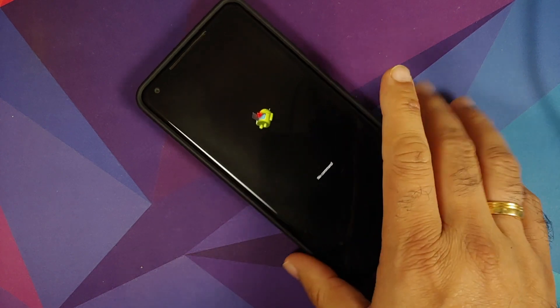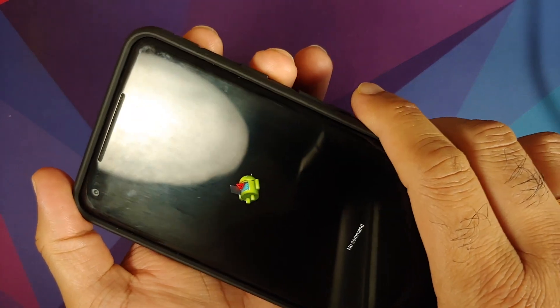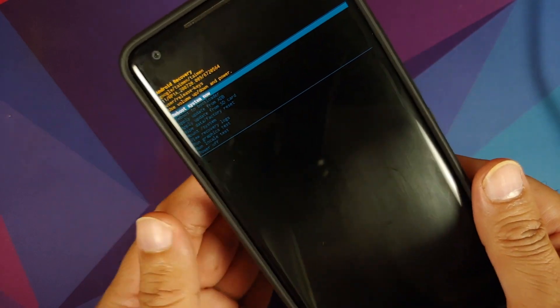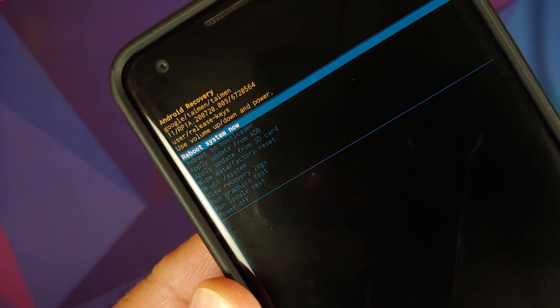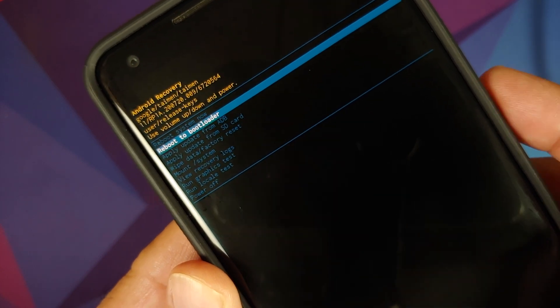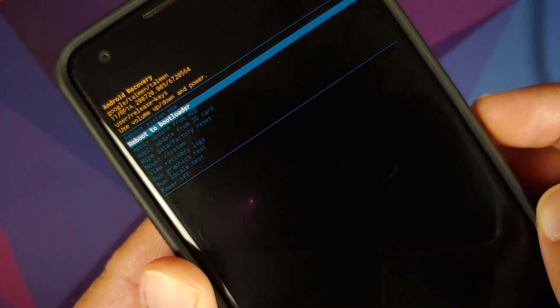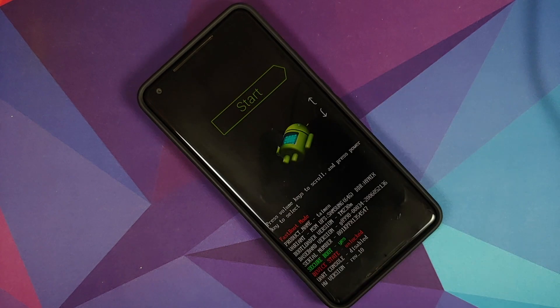There it is — we're on the broken Android screen. To access stock recovery, press and hold Power, then press Volume Up. As you can see, we have stock Android recovery on the Pixel 2 XL. Now boot back into bootloader mode: use the volume rockers to select 'Reboot to Bootloader' and press Power.